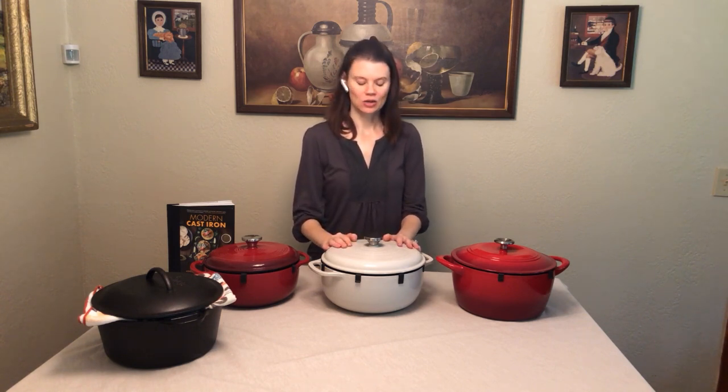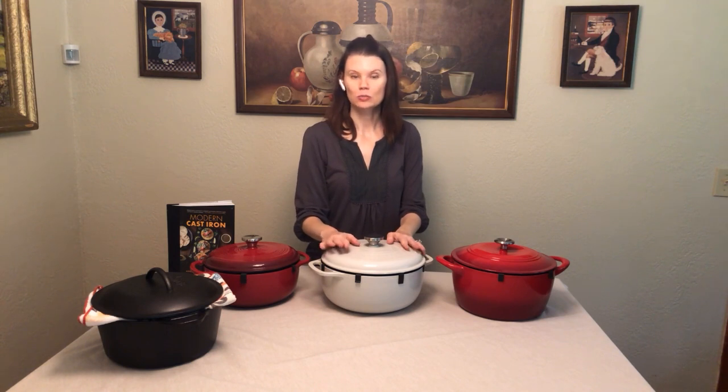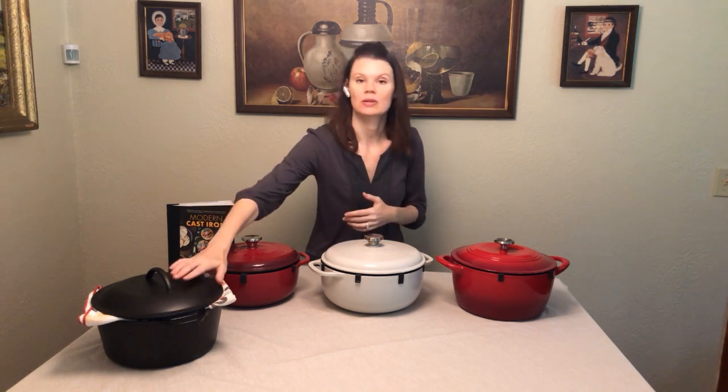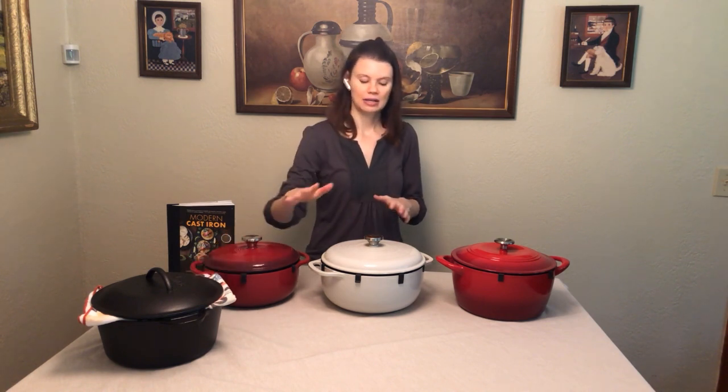Hi folks, this is Ashley L. Jones, author of Modern Cast Iron, and today I want to talk with you a little bit about enamelware. What this is is cast iron — a cast iron Dutch oven with an enamel coating. This is porcelain enamel; it's made from glass that is then bonded to the cast iron product. You get the benefits of using a cast iron Dutch oven, like this regular bare cast iron Dutch oven here, but you also get some benefits of the enamel itself.